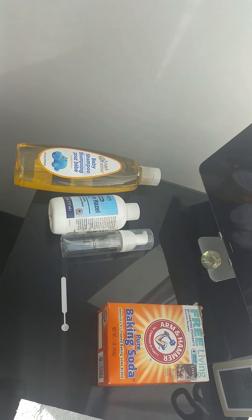Hey guys, it's Rickina from thelashceo.com, and I am here doing a very quick video on how I make my lash shampoo. I know everybody has their own formula and the way they do it — I try to keep it really simple and keep the ingredients simple.